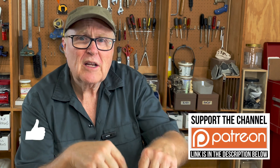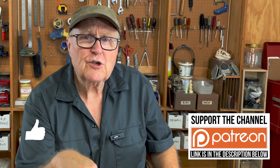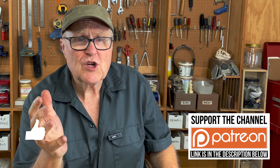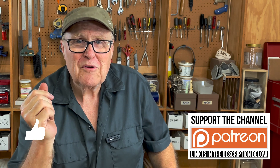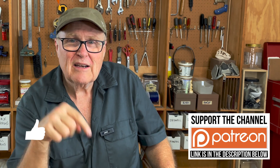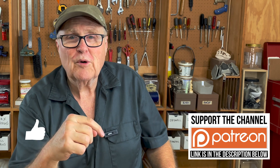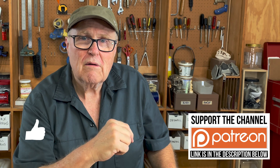If you like this video, watch this next. If you want to support the channel, there's a link to my Patreon below, and also a Super Thanks button for one-time contributions. It's greatly appreciated — thanks to everybody supporting the channel, and I'll see you in the next video.